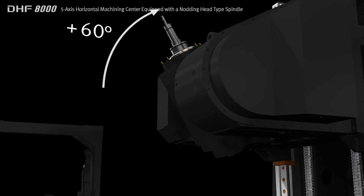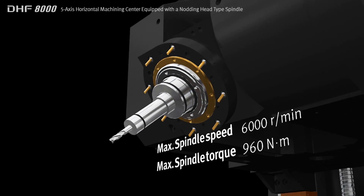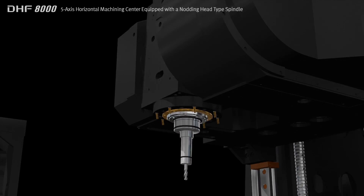The knotting head spindle rotates through 160 degrees up and down and has a maximum speed of 6000 RPM with 960 Nm of torque, ensuring the highest productivity.